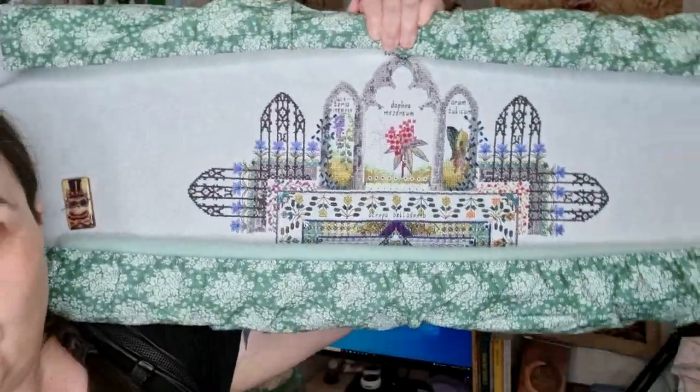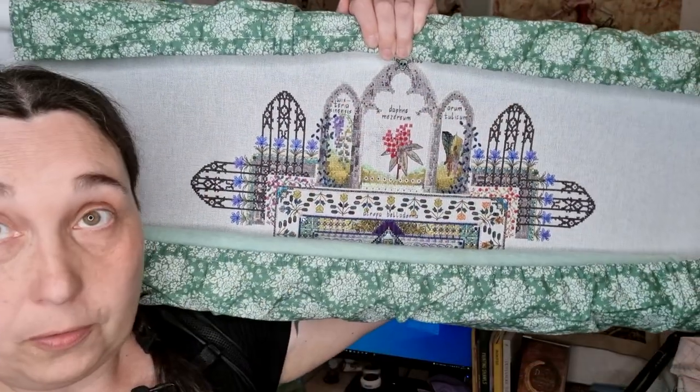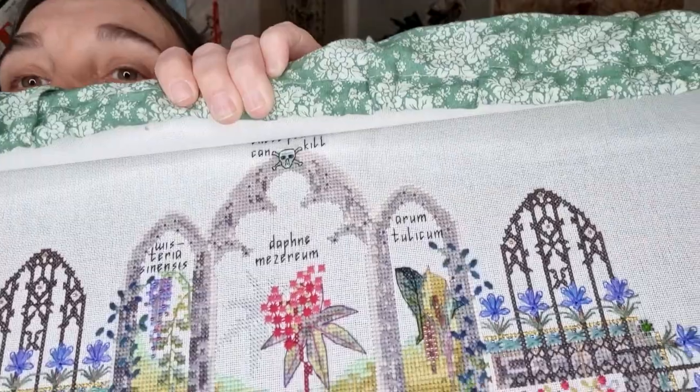I know in the beginning of the year I showed you some of my Poison Garden. I don't remember if I have showed you where I am at now, but I will show you because Chatelaine Poison Garden is just so beautiful. I have finished all the arches and I'm about to start in the two corners, and there's some blackwork.